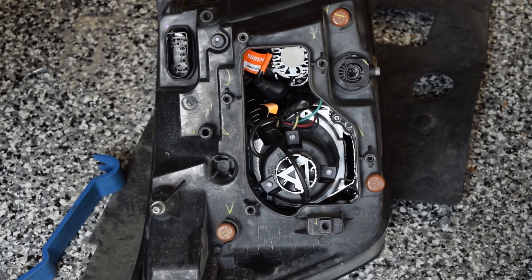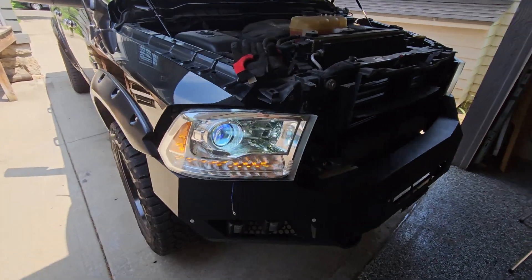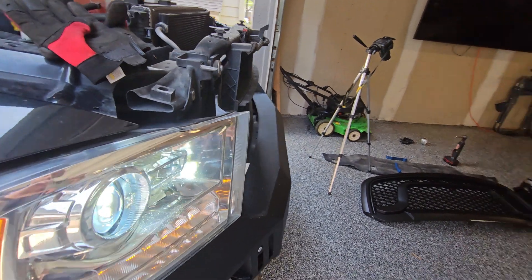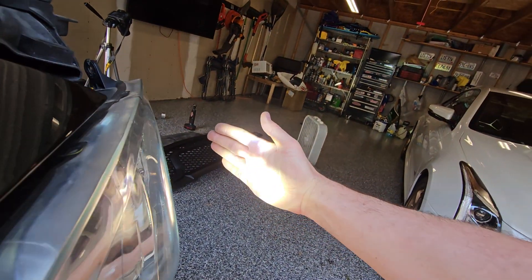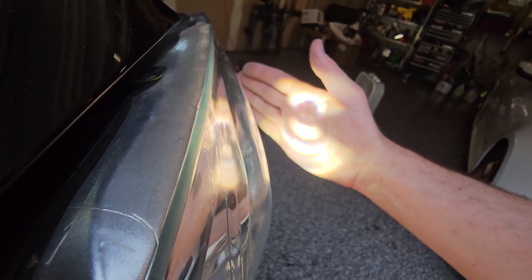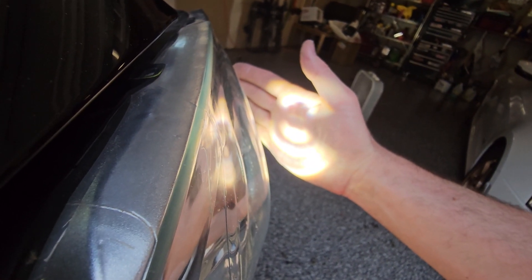Now let's test. Before completely reassembling the headlight, make sure that the light actually works. A good thing to check is the beam pattern — you can do this by putting your hand right in front of the light and seeing where it cuts off. It looks like there's a good break in the middle, which should illuminate the bottom and the top.